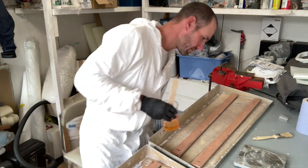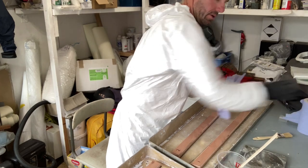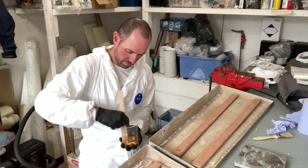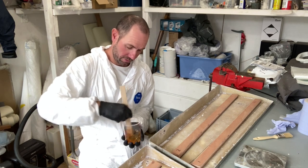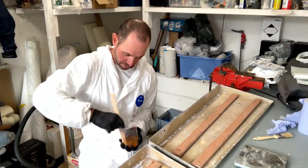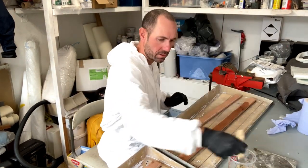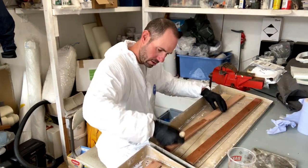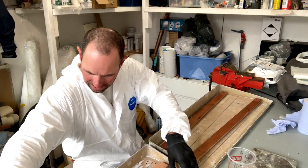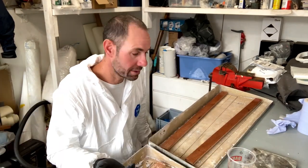I'm just mixing up some epoxy — this stuff is 3 to 1 so it's dead easy if you use a measuring cup. Or you can use scales if you want an amount that isn't on the measuring cup. If you're going to be bonding wood onto another substrate with epoxy and fillers, before you put the fillers in it's worth brushing some of that epoxy straight onto the wood, because the wood will absorb it and allow you to get a slightly stronger bond. It also means that when you apply the fillers onto the wood, the wood won't be so inclined to pull the resin out of the filler, and again you'll get a stronger bond because of that.